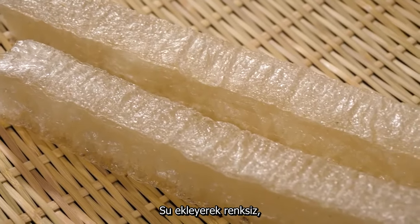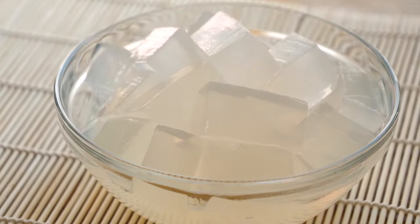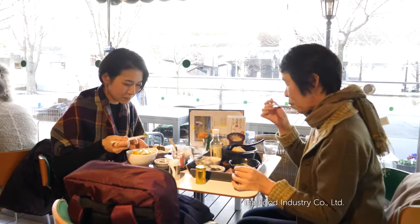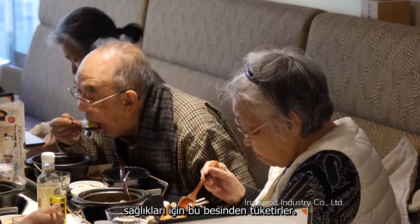Adding water produces a colourless, transparent jelly. Very low in calories, Kanteng is rich in dietary fibre. It has health benefits that appeal to people of all ages.